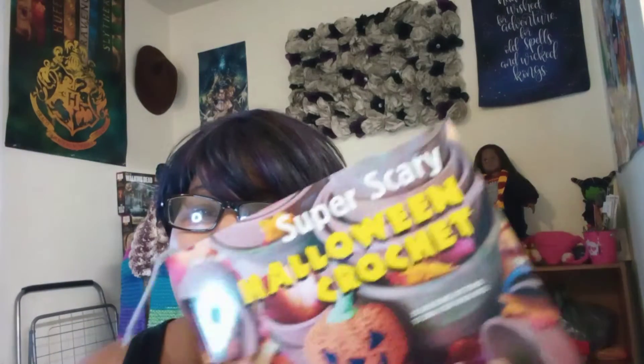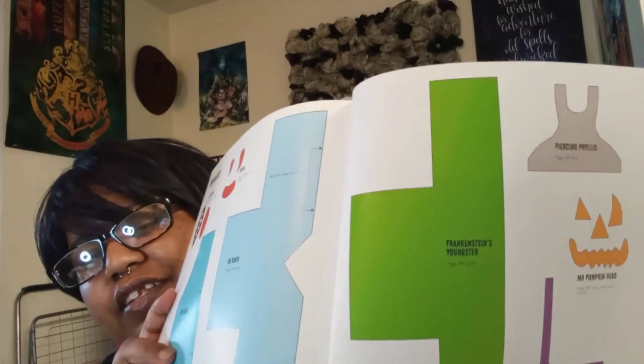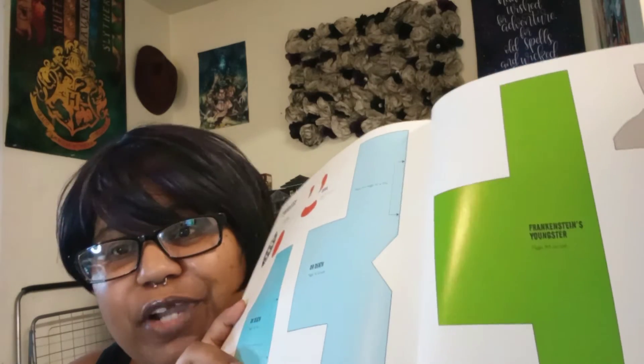This is a really cool book. I really wanted to make the Frankenstein, but I don't have any DK yarn. These patterns require DK yarn, and the reason I'm not doing it in DK is because it requires clothing, and at the back of the book it has templates for the clothing — it's not going to fit if I make it in worsted weight yarn. This is the Frankenstein template for his shirt, and this is the template for the pumpkin face, so I can cut that out in black felt. I'm definitely going to use that.